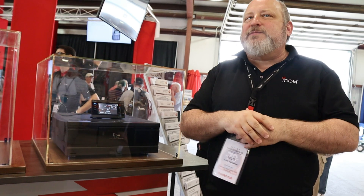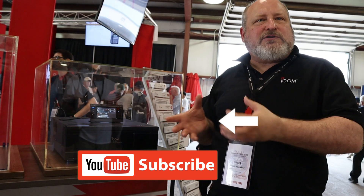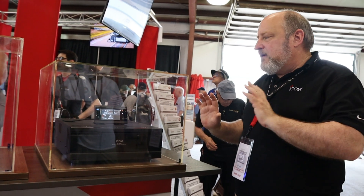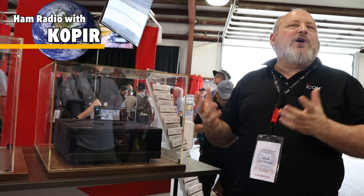So we'll see what fully controllable actually means, but theoretically you wouldn't even need the physical control head — you could just use the software, and this thing could be placed wherever your 220 source is. You could operate it with just a little piece of software on your PC.